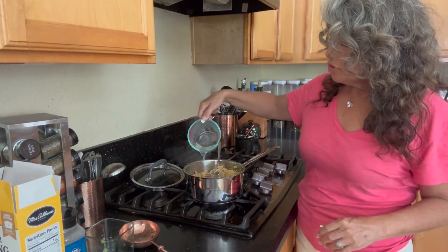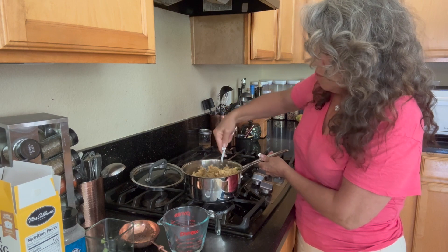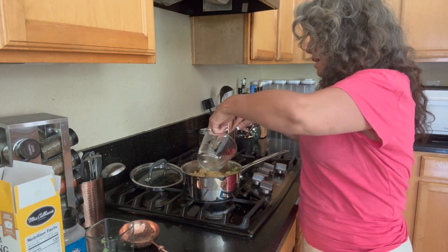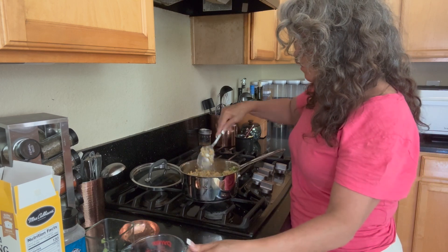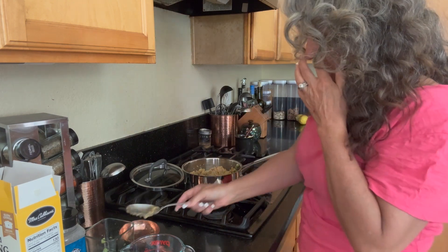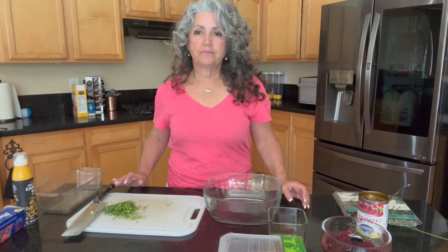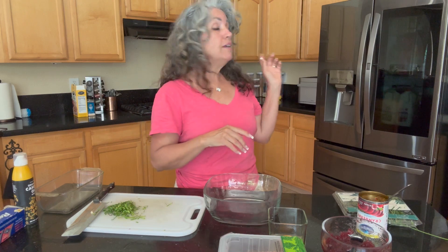The stuffing looked a little dry so I added about a half cup of water heated in the microwave. You don't want it soggy, but you do want all of the bread to have the opportunity to absorb liquid, so I put the lid on for about five minutes. I also added a cup of celery, a quarter cup of minced onion, and a chopped Gala apple. Right now it's in the refrigerator cooling off so it's easy to handle.